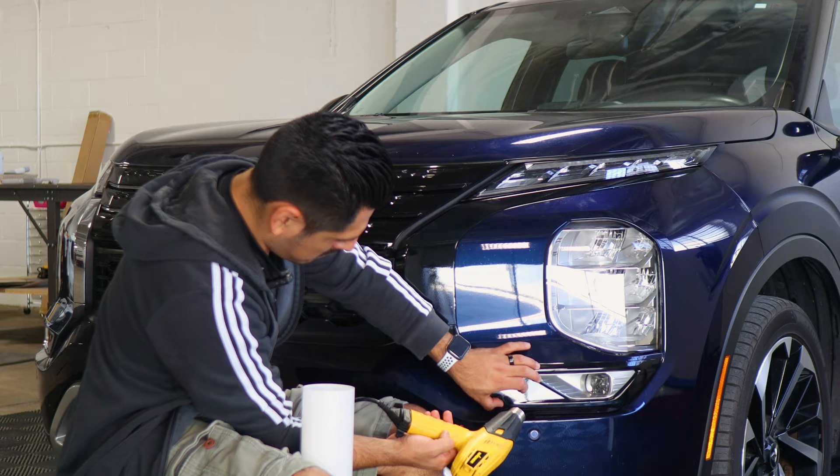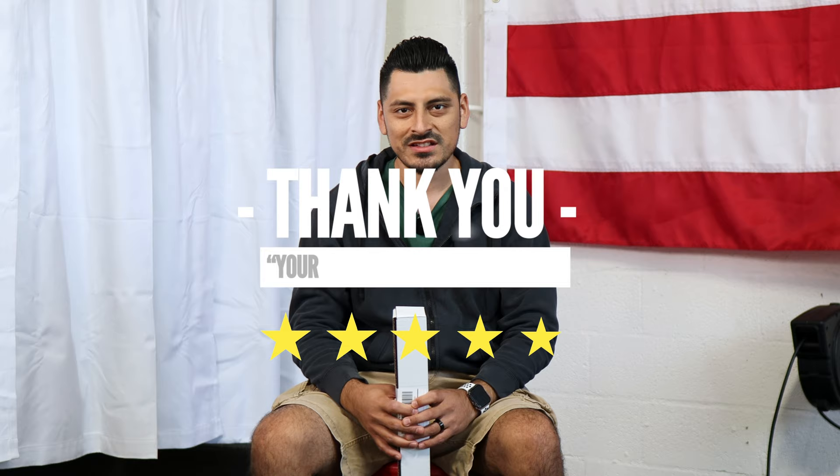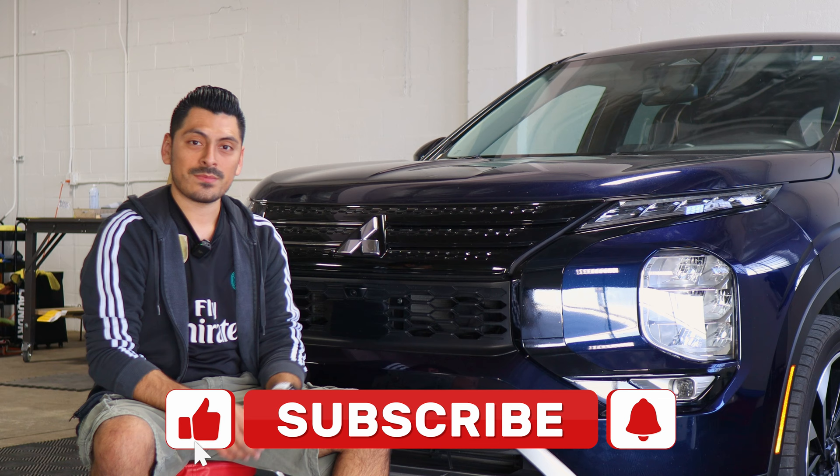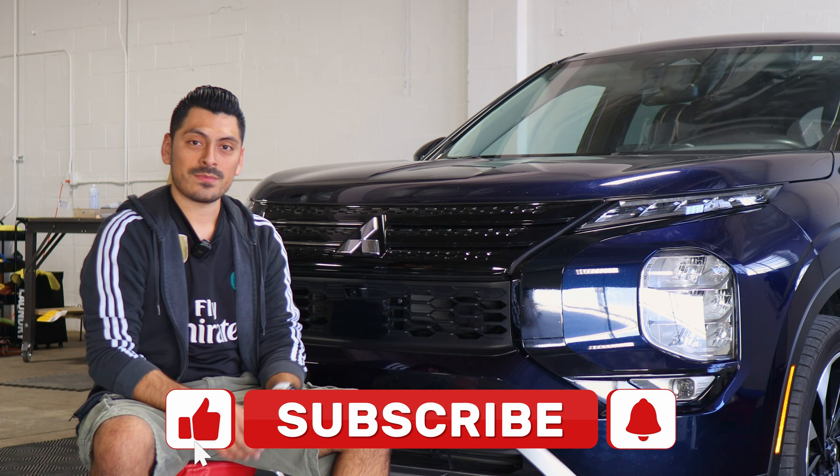Thank you for choosing Four Tech Design. As a small business, your support means everything to us. If you loved your product, please drop a review. If you have questions or issues, don't forget to message us via email. Once again, thank you so much for the support — from our family to yours. That concludes the installation video for the front grille chrome delete installation for the 2022 Mitsubishi Outlander. We hope this video helped you with the installation. If it did, don't forget to drop a like, make sure you subscribe and turn on that notification bell so you don't miss any upcoming installation videos. Thank you so much for watching and we'll see you in the next one.